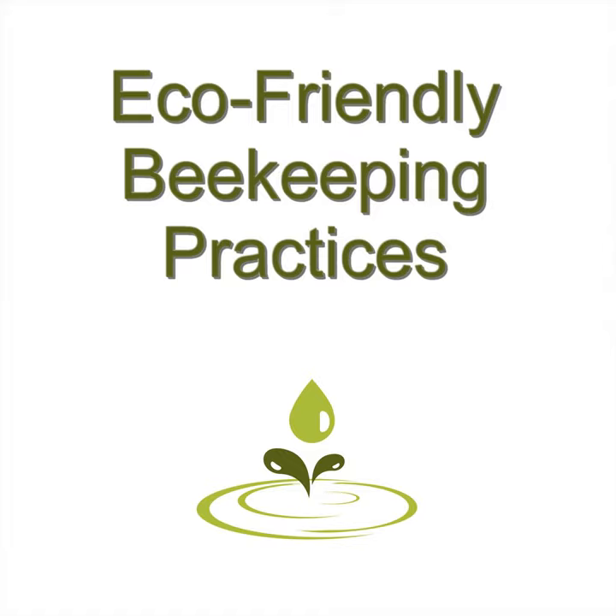Sixth: Natural Beekeeping: Organic Approaches to Modern Apiculture, 2nd Edition by Ross Conrad. If you want to practice natural beekeeping, this book will teach you about the biology of bees, how to control mites, and parasitic conditions that bees can get. It addresses urban beekeeping, how to identify the queen, and more.